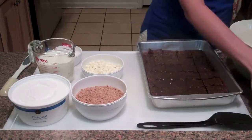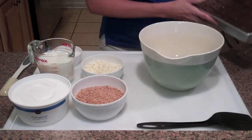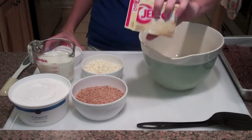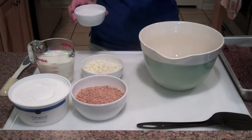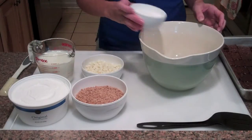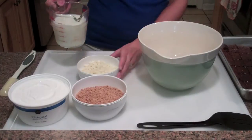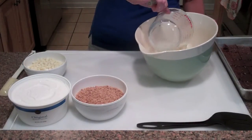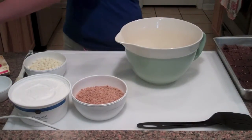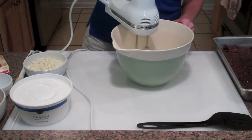My brownies are cut and ready — that's going to be the first layer of the trifle. But before I do that, I'm going to mix up all the goodness that goes on the inside. I have a box of vanilla Jello pudding — just a small box, the 3.4 ounce one, not the large box. I'm going to beat that with one and three-fourths cups of milk on low speed for two minutes.